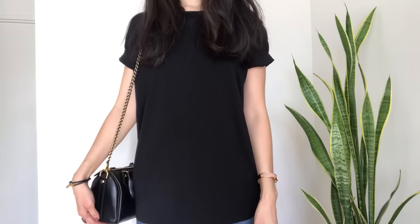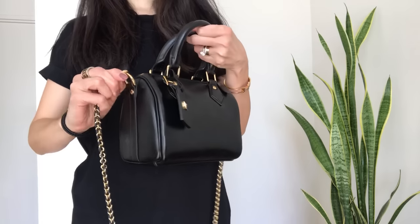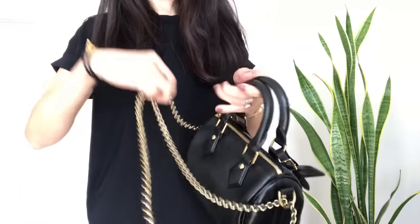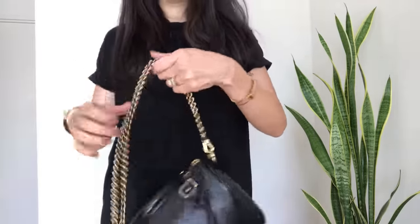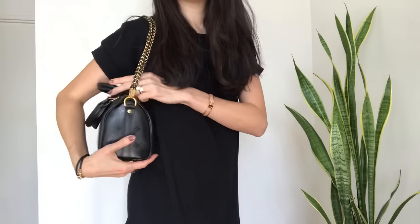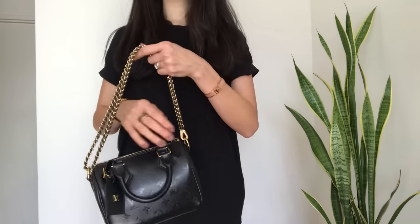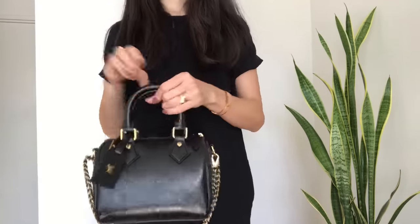You can put the top handle down and play around with the strap styling. I want to show how it looks with different configurations — you can slip the strap through and double it up, giving this beautiful double rope effect. You can wear it as a short shoulder strap in the crook of your arm, or even let it dangle as almost an embellishment or accessory.